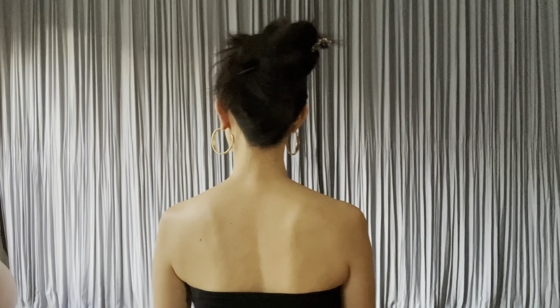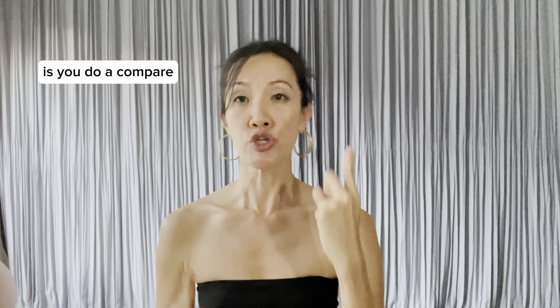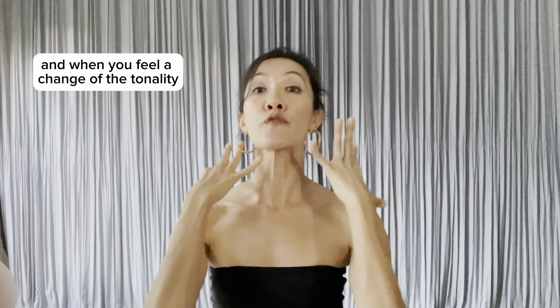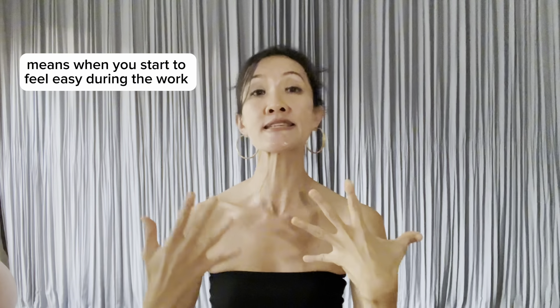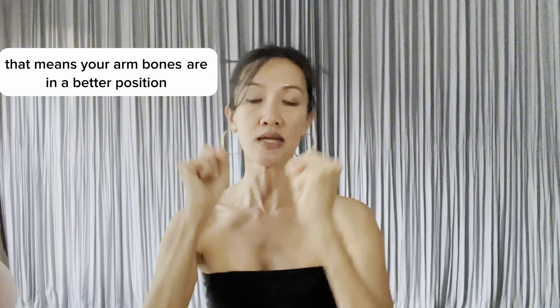Now how do you know that these arm bones are being set in a better and more congruent position before they start moving? You do a compare. First, you do it without the up and back, and then with the up and back. When you feel a change of tonality in your neck and shoulder — when you start to feel ease during the work — that means your arm bones are in a better position.